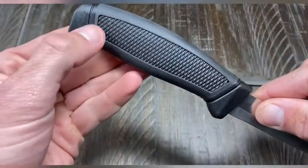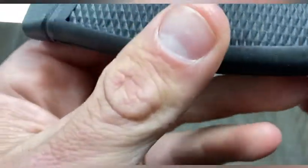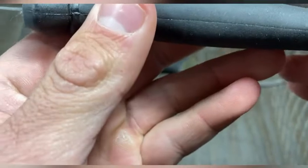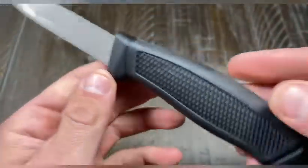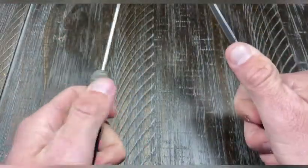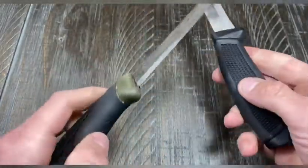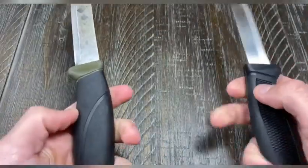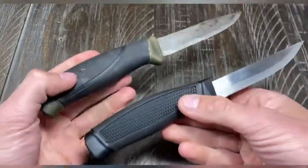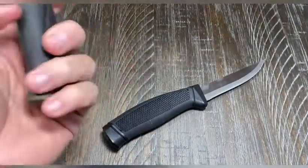Both have plastic handles. The rubberized grip on the Ozark Trail feels cheap and it looks like it's already starting to peel apart, and I haven't even used it yet. But like I said, it's a three dollar knife. It feels okay — it just feels like a cheaper rubber. The Mora, on the other hand, feels like a way denser plastic.